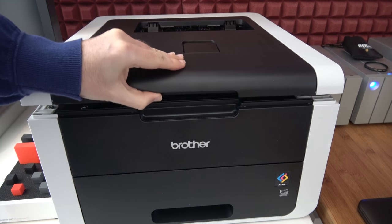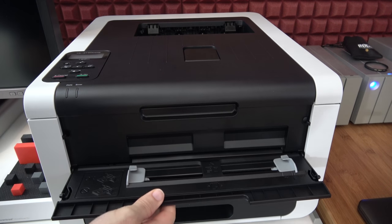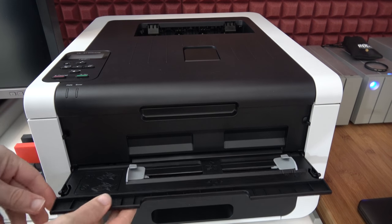On the top of the printer this is where the paper comes out once it's printed. There's a little tiny tab you can lift up just to keep everything nice and neat and you've also got a manual paper path on the front of the printer as well.